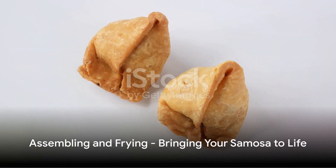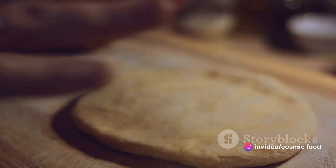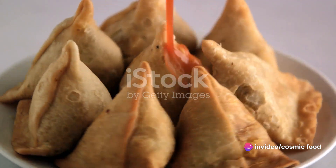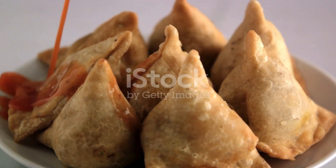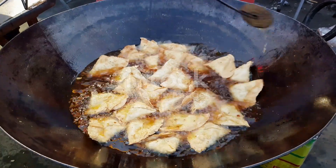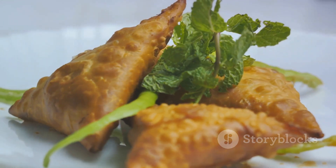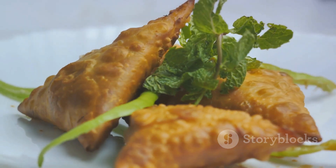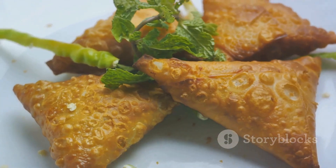It's time to bring your samosa to life. Start by rolling out the dough into a thin sheet. Spoon your flavor-packed filling into the center, then fold the dough over, sealing the edges with a dab of water. Now, on to the sizzling finale. Heat your oil until it shimmers, then gently lower in your samosas. Fry them until they are a mouth-watering golden brown. Once done, let them cool on paper towels to drain any excess oil. And there you have it — the perfect homemade samosa.